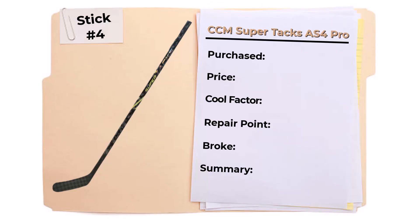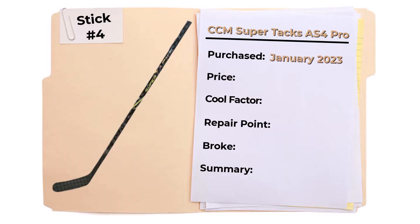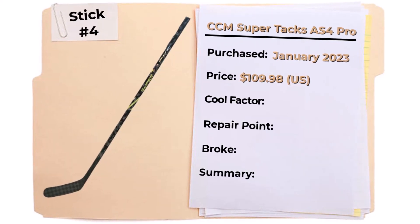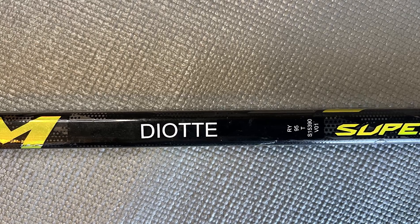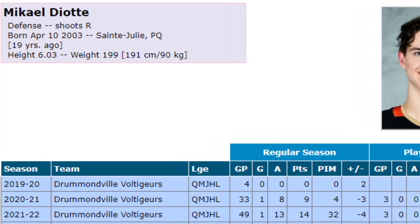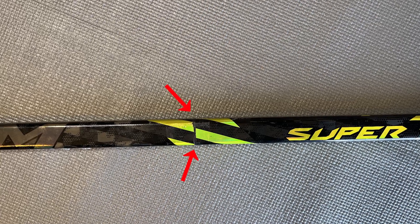So with that, I bring you refurbished stick number four: a CCM Super Tacks AS4 Pro. This fourth refurb was actually supposed to be a Bauer Nexus 2N Pro — my favorite stick — but after submitting my online order I was told it had been sold in the store, so that can happen. The AS4 Pro was my second choice. I purchased the stick in late January 2023 and paid $109.98 total out-the-door; the stick was $89.99 and shipping was $19.99. This hockey stick has the name Diotti on it — possibly Michael Diotti — as he's a righty, about 200 pounds and 6'3".